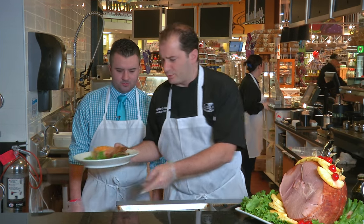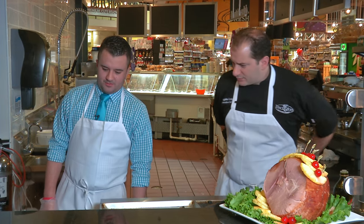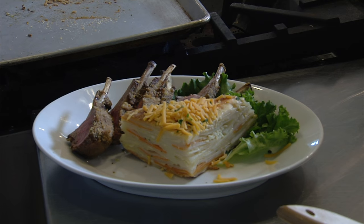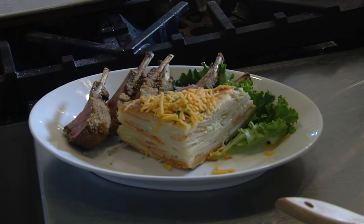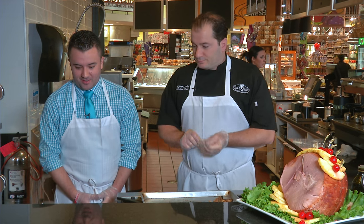So here's what our final dish is going to look like. The presentation here is always second to none. Thank you — the food makes it easy. Cooking with good food, you can't go wrong. It really does help a lot.